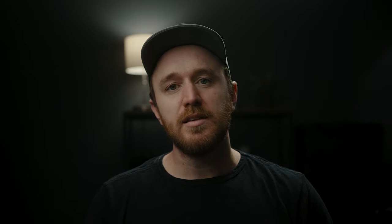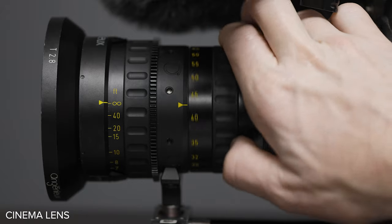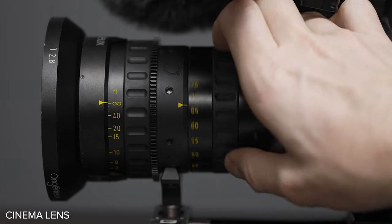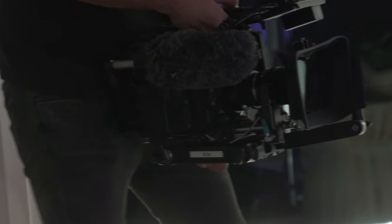Another benefit with cinema zoom lenses specifically is they don't extend or retract when you're zooming in or out — that's true of the vast majority of them. For photo lenses it doesn't really matter, but for cinema, if you have a matte box connected to 15mm rails, the lens can't really extend or retract without the matte box getting in the way.